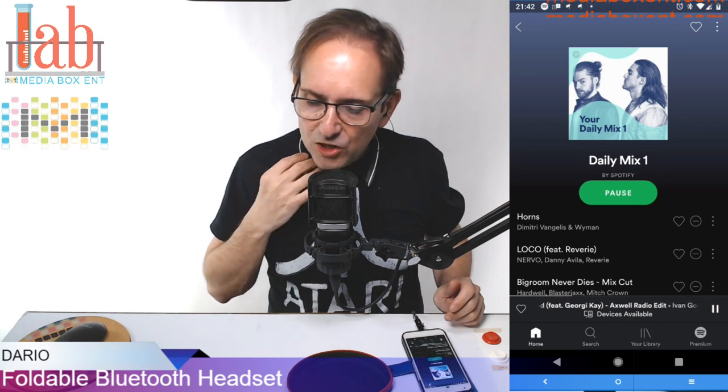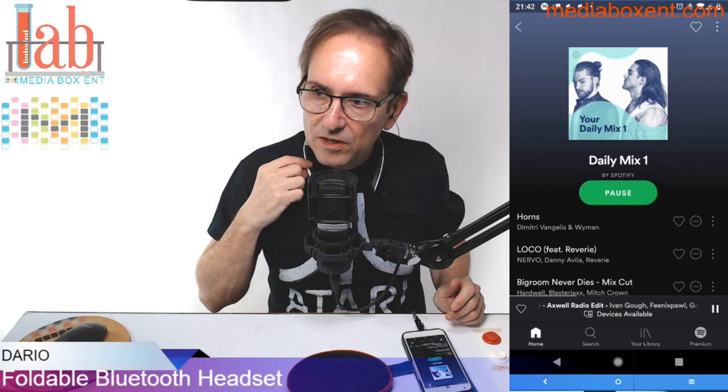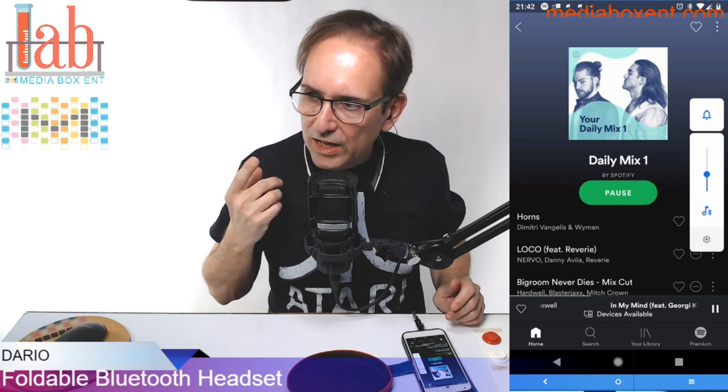To bring the volume up, you hold the plus button to go up. Pay attention — I'm going to hold plus right on the side. See, and it goes up. Now I'm going to hold minus — there's one at the bottom — and it goes down.